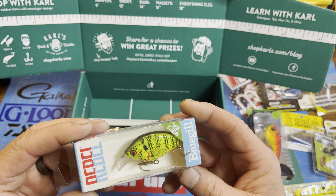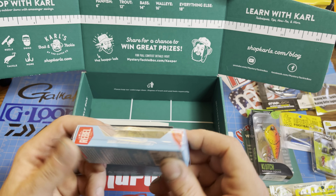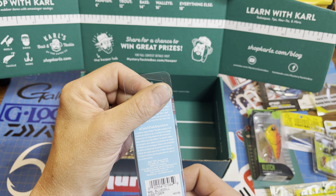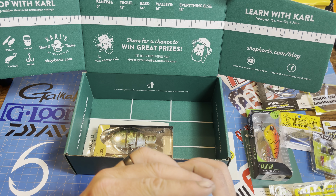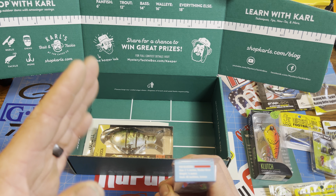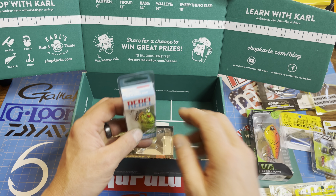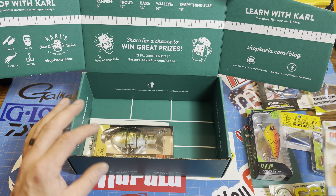Next, we've got a Rebel Barbless Hooks Bluegill Squarebill Crankbait. Very nice, in Fire Tiger Bluegill. Two and a half inch float diver — so when you let off it'll float back up. If you're bouncing it off something and you get snagged, you can let off a little or pop your line and it might go up. Quarter ounce. I like that.